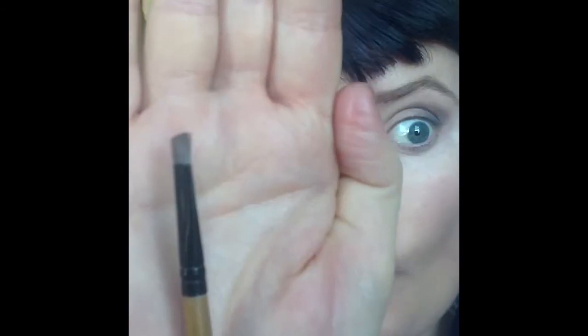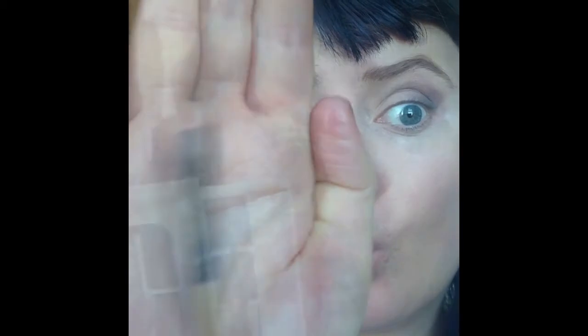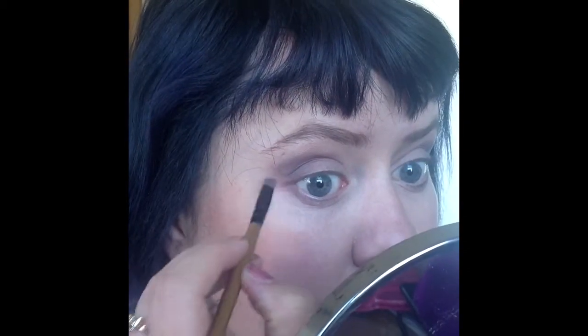Now I'm just taking a blending brush and blending the colour into the crease. Then with an eyebrow brush, I'm taking the medium colour and going over the edge and also under my lash line. And that's what that looks like.